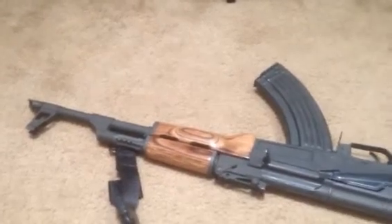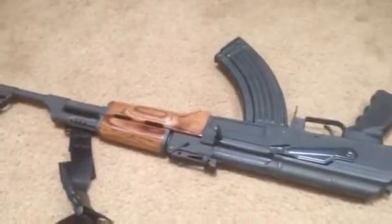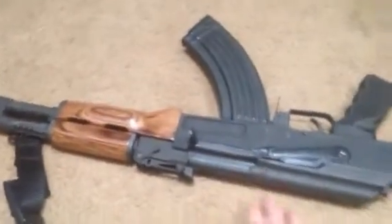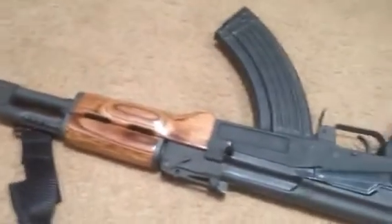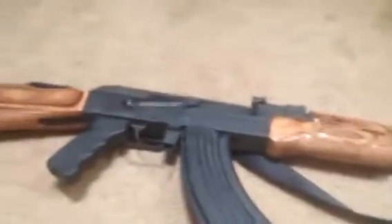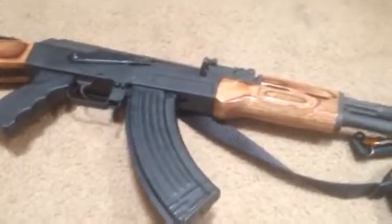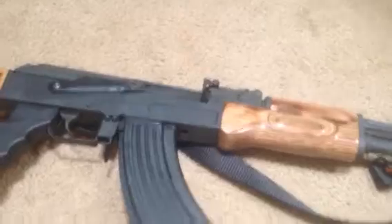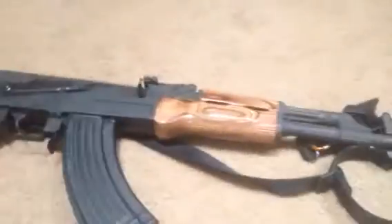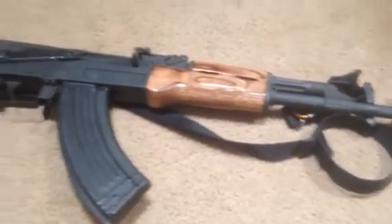I would take a heavier rifle that may last me a couple hundred more rounds of sustained fire over a light rifle, unless I really know I'm going in and out somewhere quick and just need to light things up fast. For most purposes I'd take a heavier rifle. Most people these days like the light rifles and that's fine, but I prefer something that'll survive maybe an IED explosion, catch on fire, get all dusty and dirty and still run.